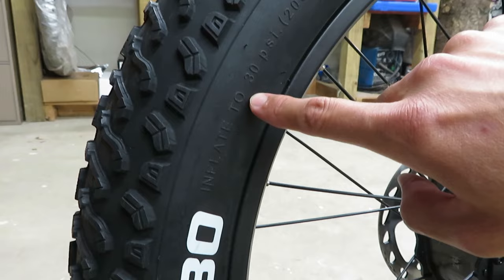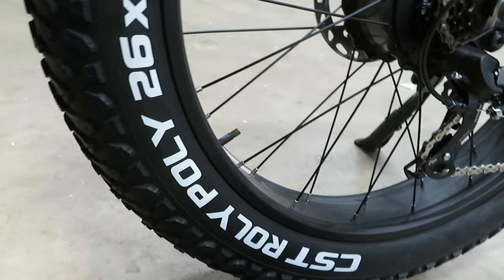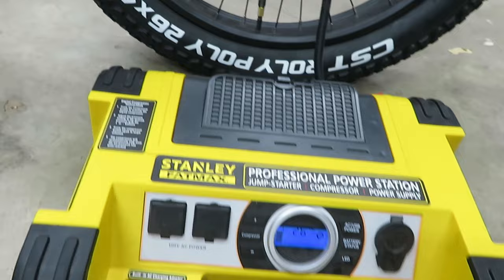They do say inflate to 30 psi. I'm not sure that's really going to be the max — that's usually what they put on a tire, essentially telling you the maximum carrying capacity. Generally you don't really want to go that high because it gives you a really rough ride, so that's why we're going with 18. We can always adjust it later if we need to.